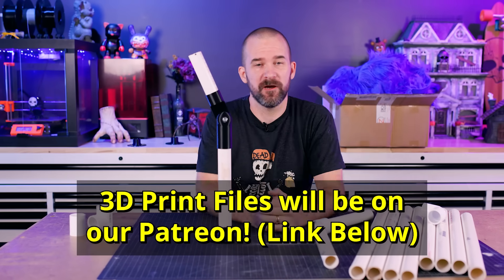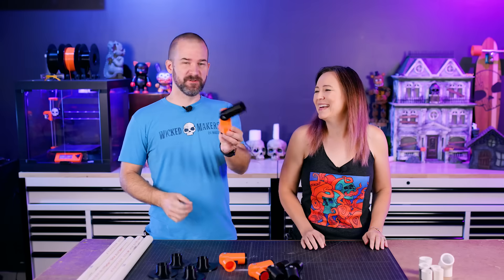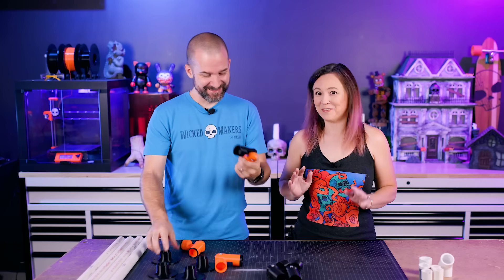I am super excited about using these — we just need to print five more, so we'll be back. I ran out of black filament so we had to switch to orange, but we got most of them printed. They look like Halloween colors though, so I love it.